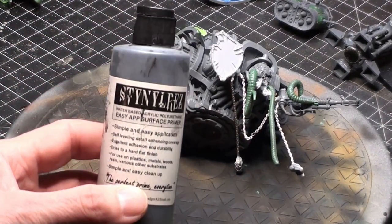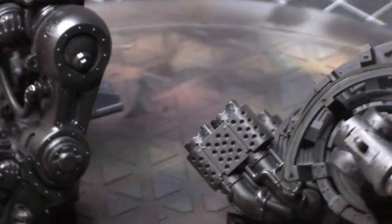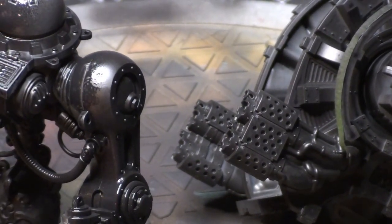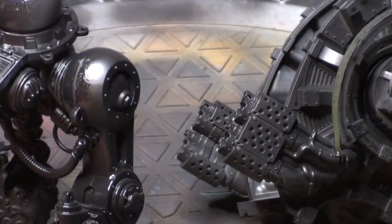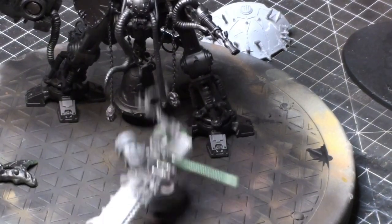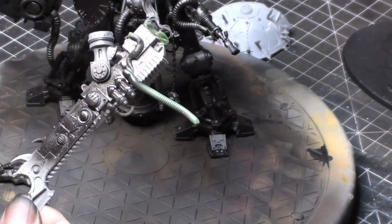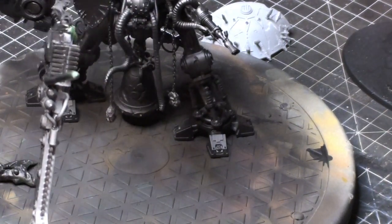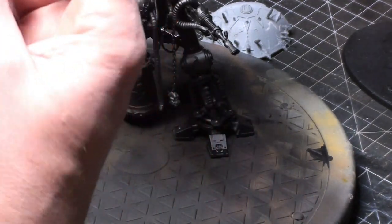For priming I'm going with my trusty Stynylrez black. Normally for larger models I'll use a can of flat black spray paint from the dollar store — usually about 99 cents to two bucks at most — but I just decided to go ahead and use the Stynylrez. I ended up giving it two thinner coats, just to make sure I get good coverage without obscuring any detail. Turned out I thinned it down a little too much, so the two thinner coats worked out perfectly.